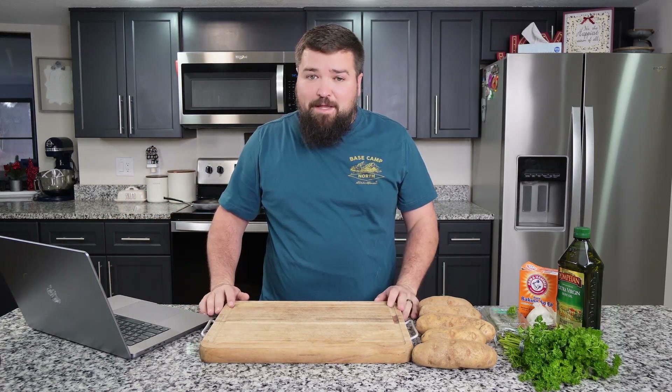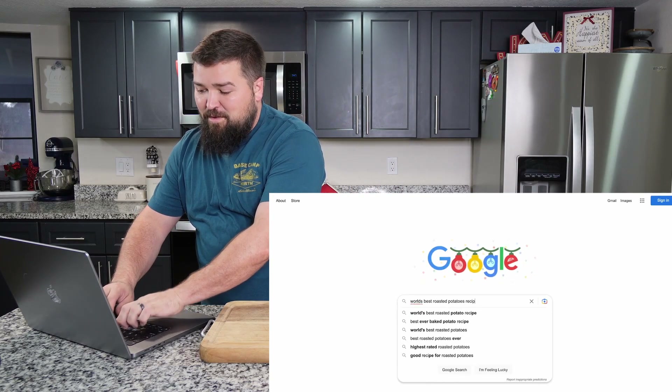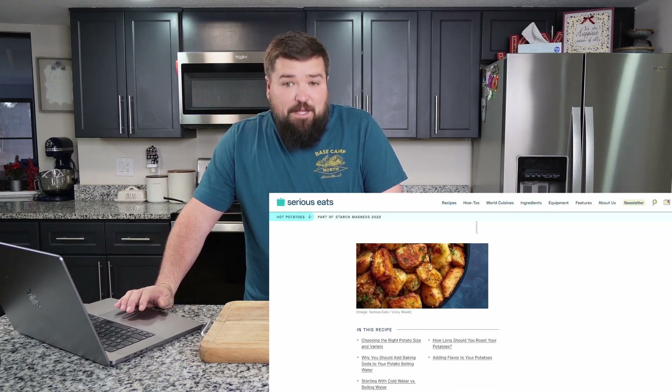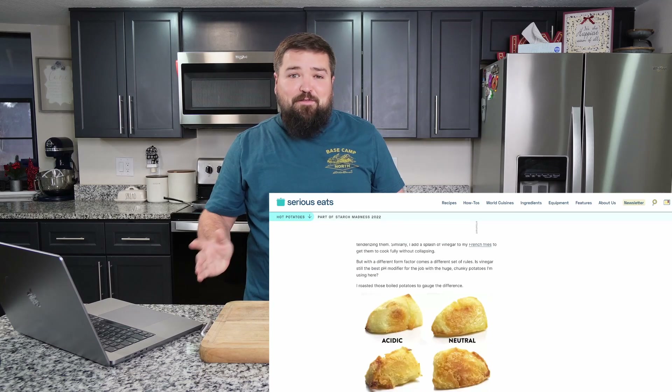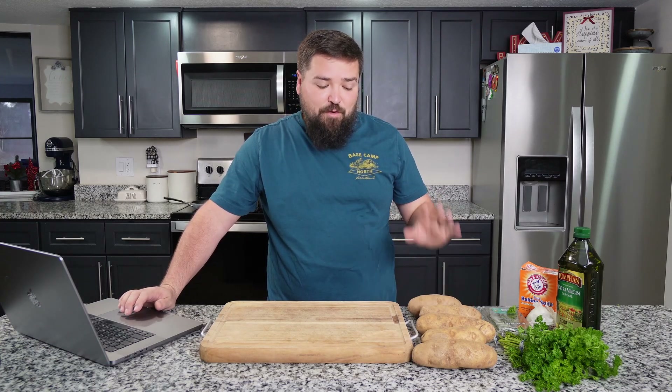Well, at least we hope that's the case, and I think that's the case, because as always on this channel, we look up the world's best recipes on Google, we test them out, and we see if they really are as amazing as Google claims they are. So we're going to start off today by looking up world's best roasted potatoes. The recipe came from Serious Eats by someone named Kenji Lopez, who I think I've heard of — he's supposedly a very good cook. This article is full of all the science of how to make these world's best crispy roasted potatoes, and the picture looks amazing.